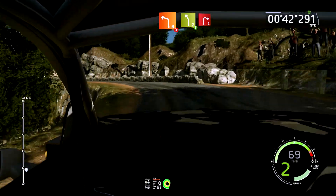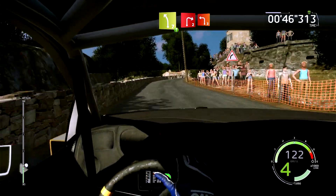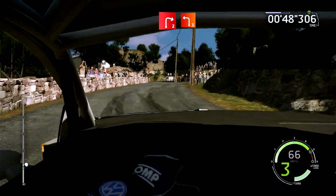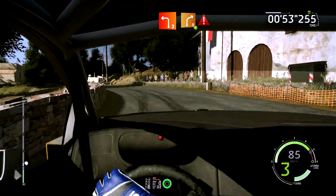Et gauche 7, à fond, et droite 2, corde, 40 mètres. 30 mètres, gauche 3, long, et droite 5, ouvre, 40 mètres, attention, 1.